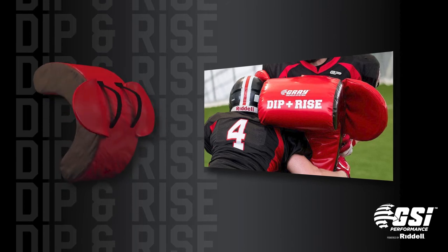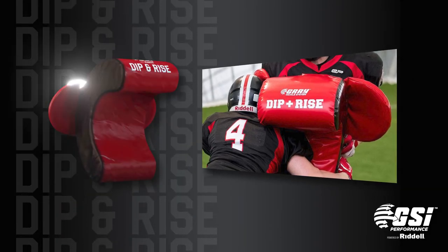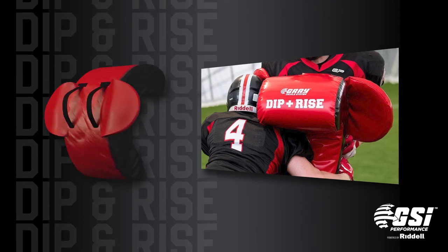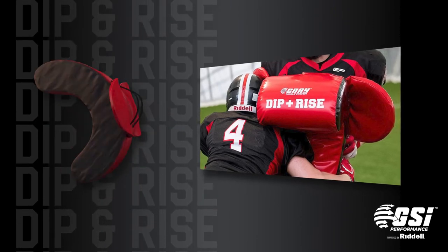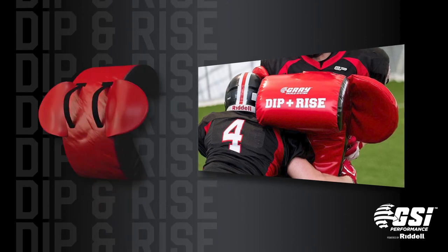The two side protection shields protect the elbow and the hand of the shield holder, while providing useful coaching cues, as they can only be struck by an attacking player who keeps the side of the head tight to the contact shield and body of the shield holder.